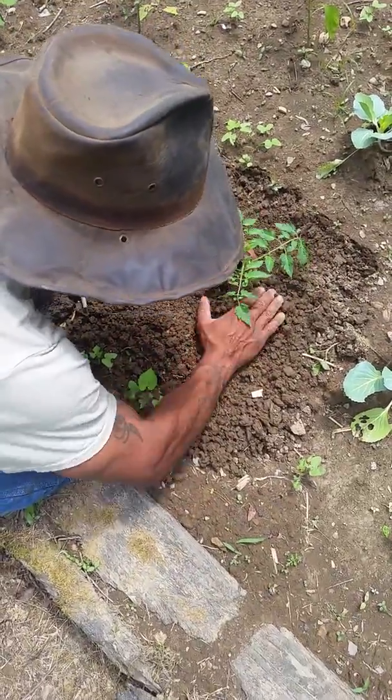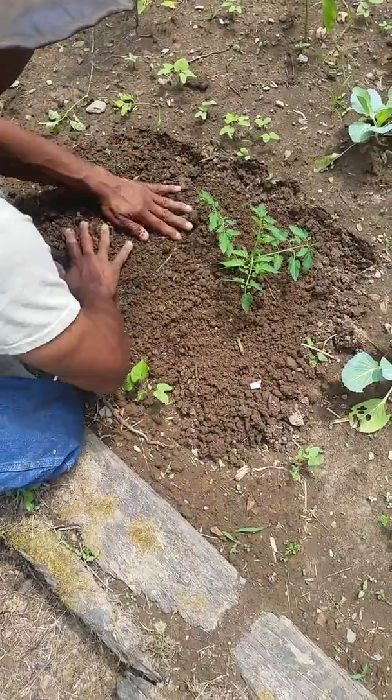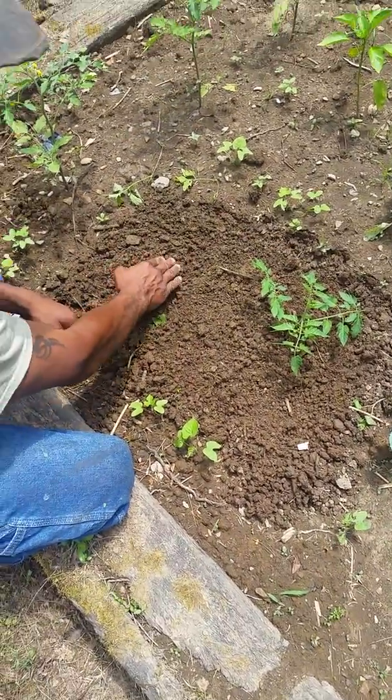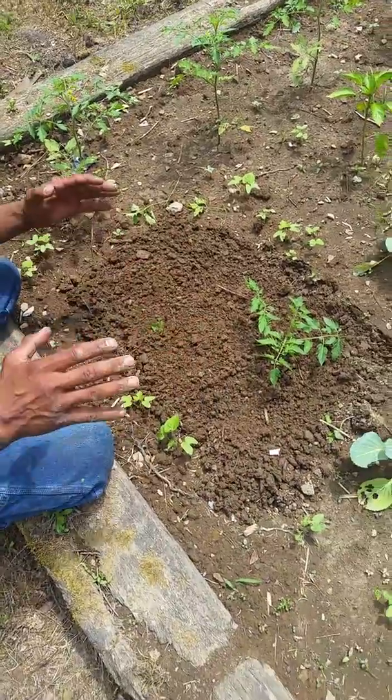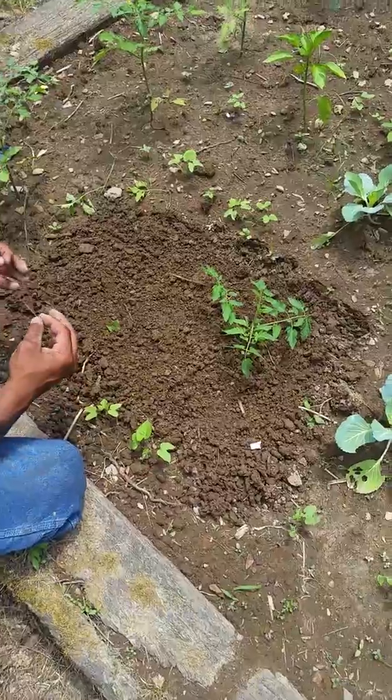I remember we used to take a little pile right here and push it up around the stem. The root system is down below, and when you watered the tomato plant, you watered it in a line so all of that had the potential to draw more water to the tomato, creating more tomatoes and bigger tomatoes.